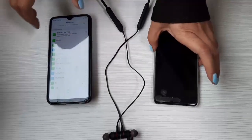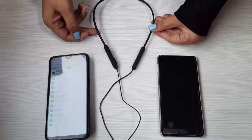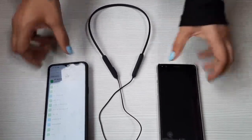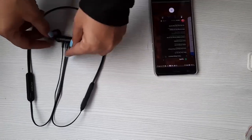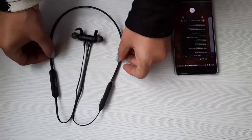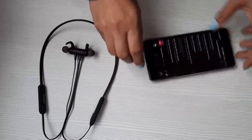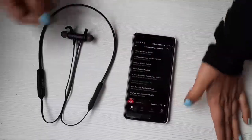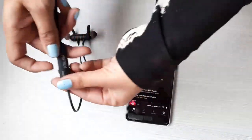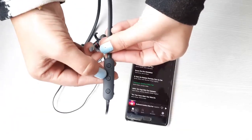Now we can hear music, take calls, make calls, and reject calls on both devices at the same time. Now I'm going to talk about the functionality when it comes to listening to music. We have this phone already connected, and we can start the music using the multi-function button on the control panel.